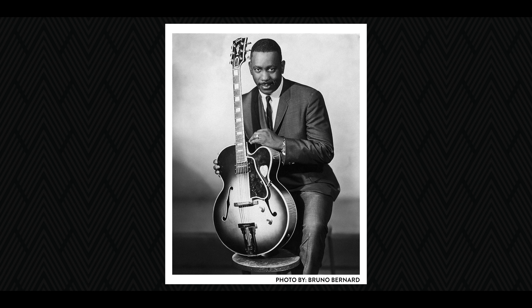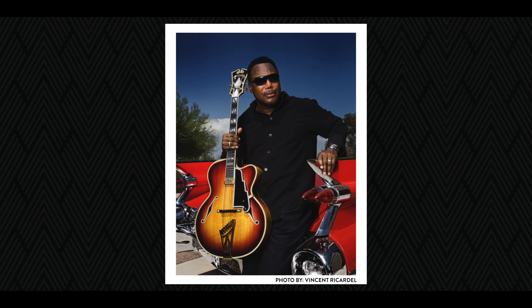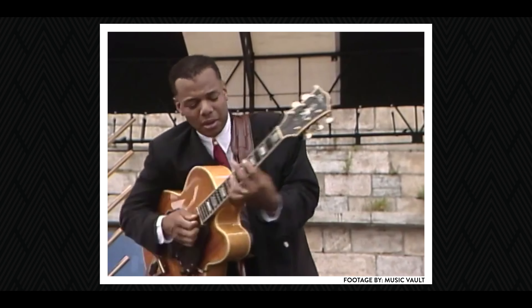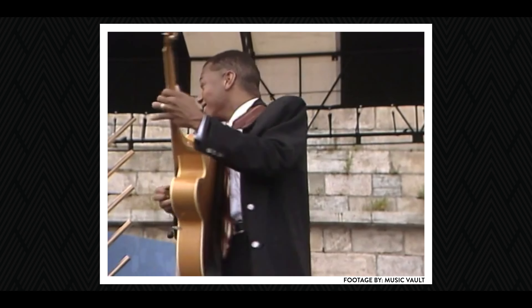I was a big Wes Montgomery fan and George Benson fan, but I had never seen any young guitarist out there playing at that age. And I saw this young guy playing this big hollow body, and I was like, what is this? He's killing.